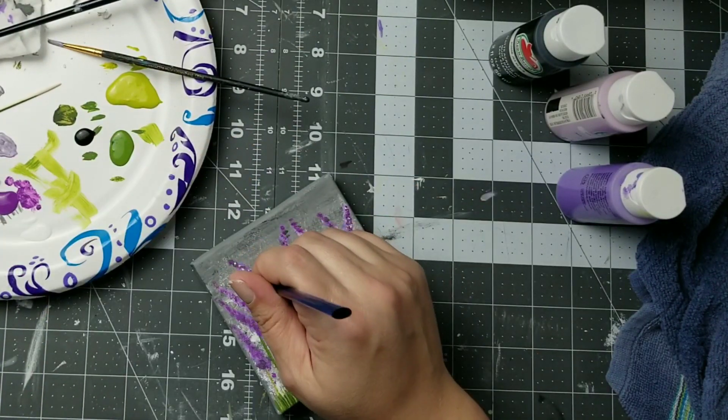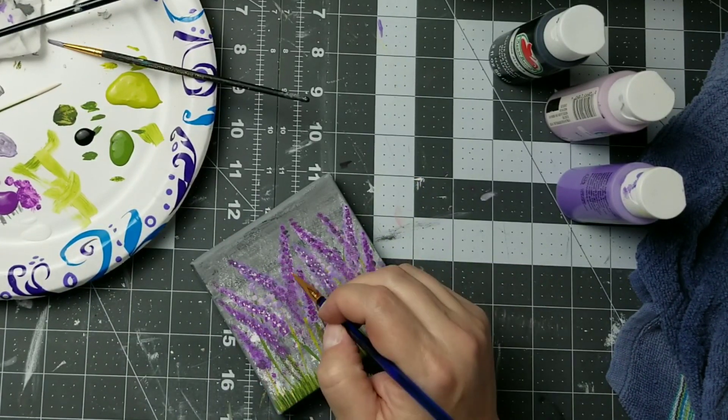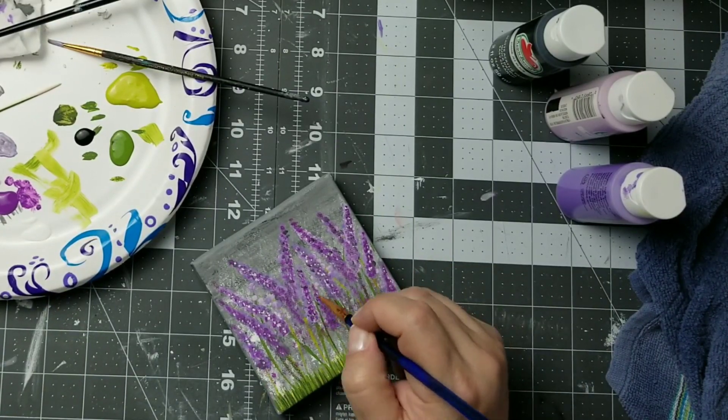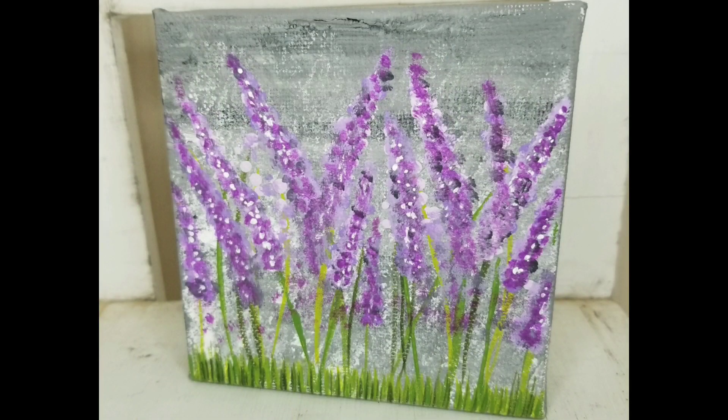Next I'm taking a very small paintbrush and I'm going to go over each of the buds with white just to add some highlight. Here's a look at how this turned out — I really love it. I think it is beautiful and I'm very proud of it.